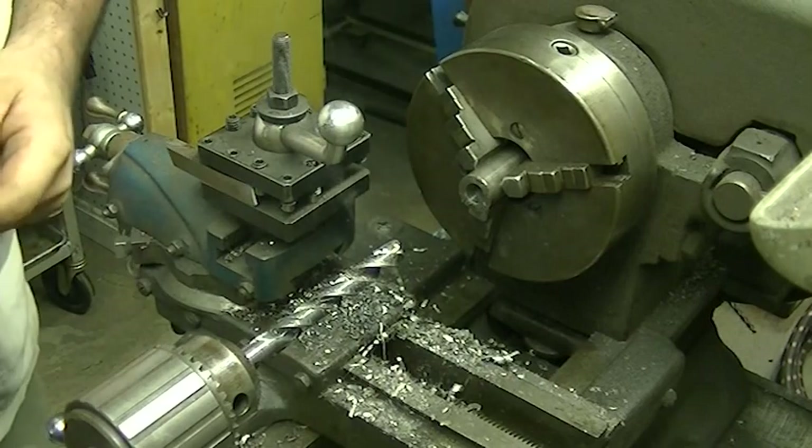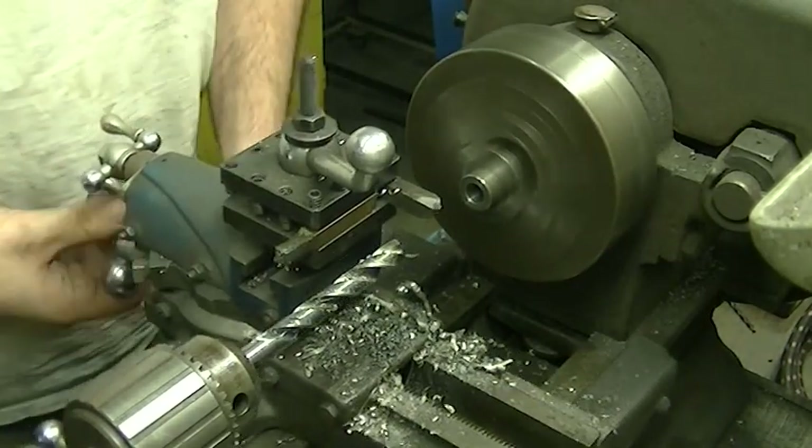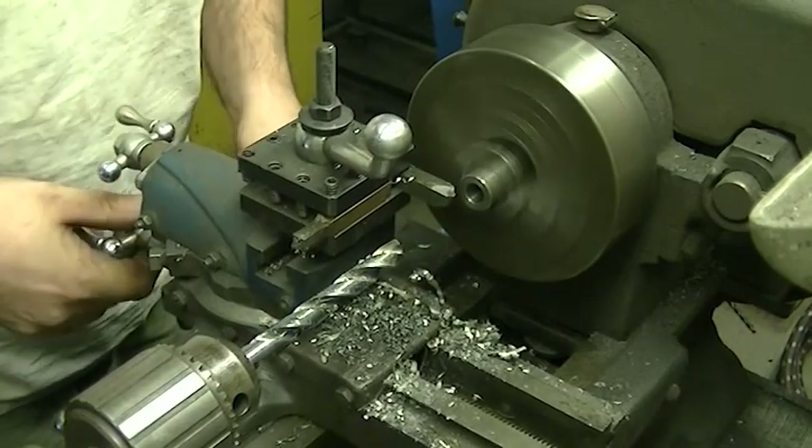Victory! While I've got the piece still in the chuck, I'm going to come in and just put a slight chamfer on that edge.